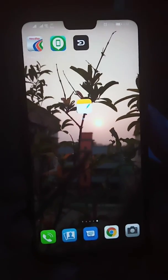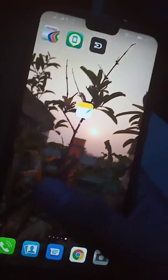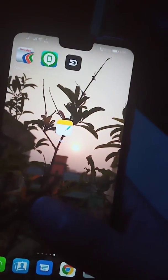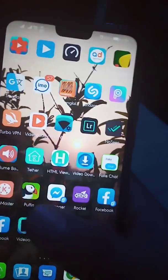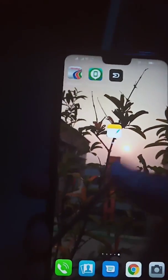Hey guys, this is Stanvir Evan. In this video I will show you how to update your Huawei Y9 on a warranty-expired device. When the warranty of the device expires, they send no updates to your device, so I will show you how to update it. Let's get started.